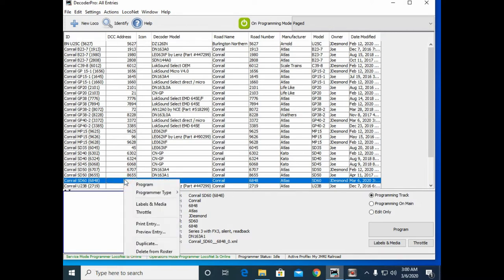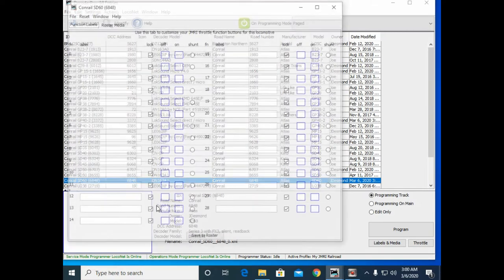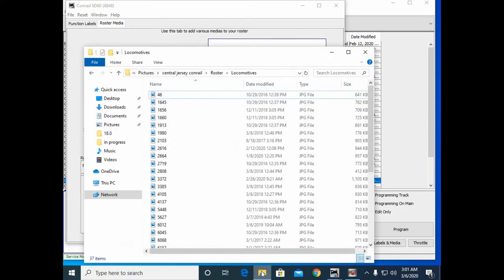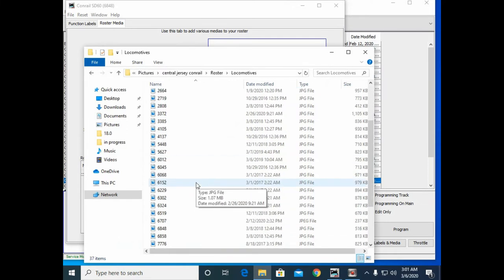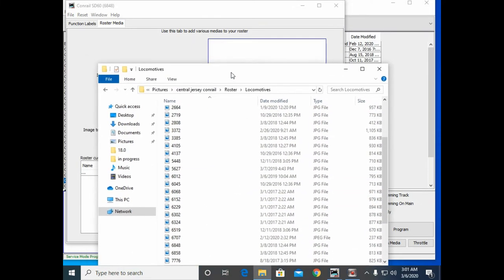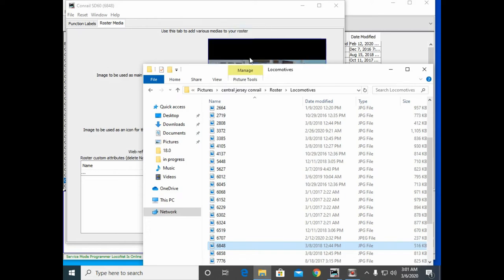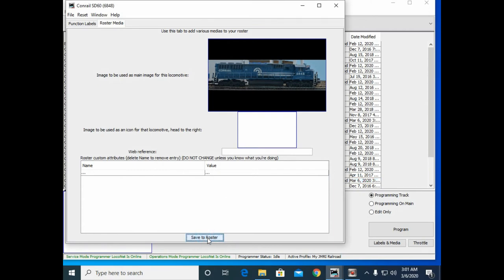I need to open the labels and media on this unit because I want to put my picture in there. We'll drop it in and now we'll save it to the roster. And that's it — programming is done. So let me go take it and give a quick test run.